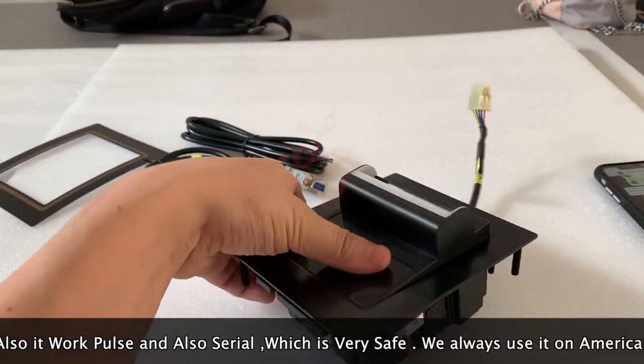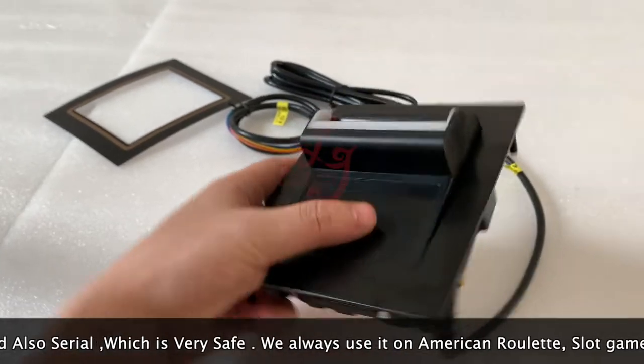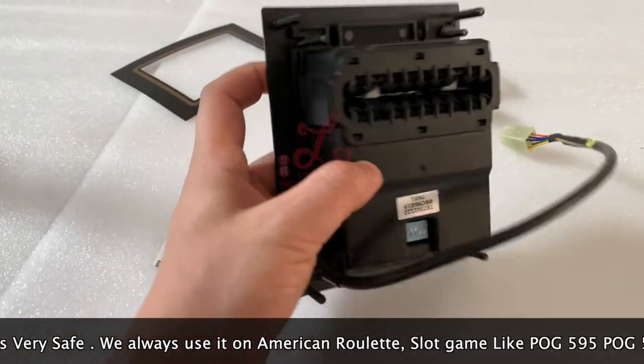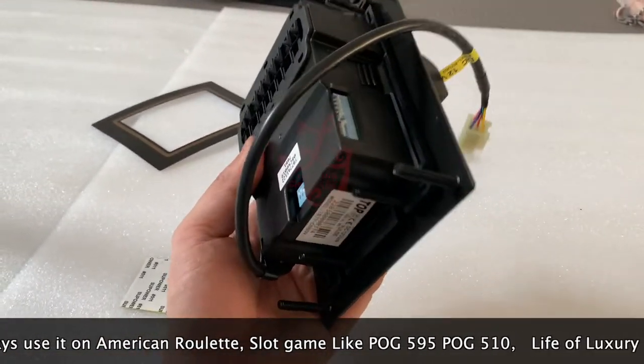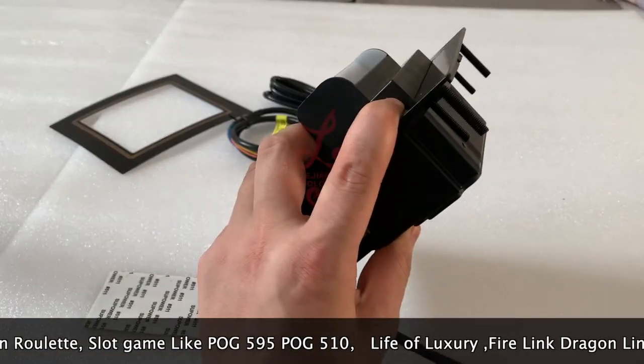This is the metal door — we call it the metal door or the frame for the bill acceptor. This is how it works, and if you buy the bill acceptor from us we will send you this included. The price is very competitive. The size of the bill acceptor is the same as ICT or PTI.